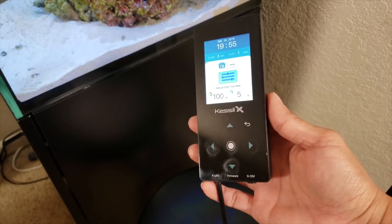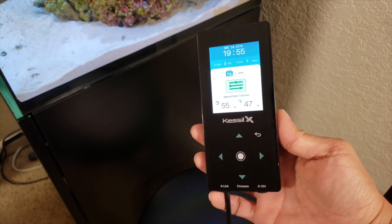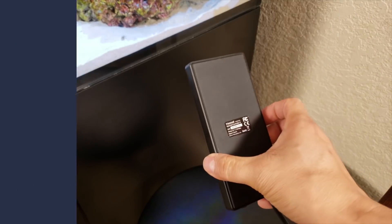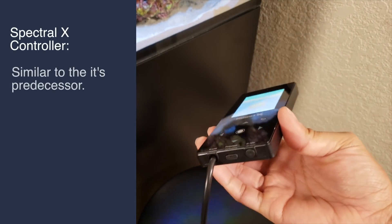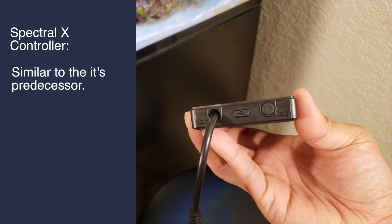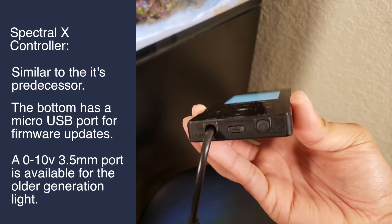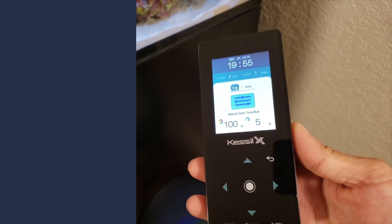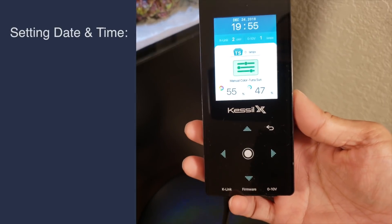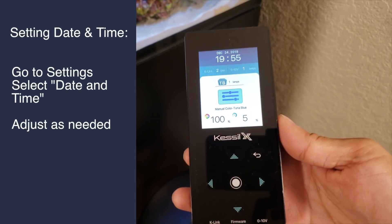This is the Spectral X controller and it is actually plugged into the unit already. It looks just like the older one except this is the newer version. This one has a USB micro port for firmware updates and a port for 0 to 10 volt older devices. The first thing you want to do is plug in this device and set the date and time.